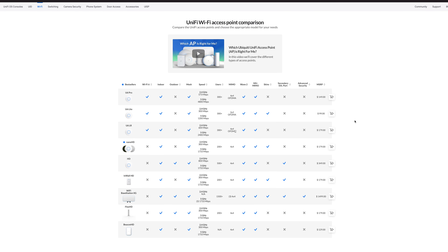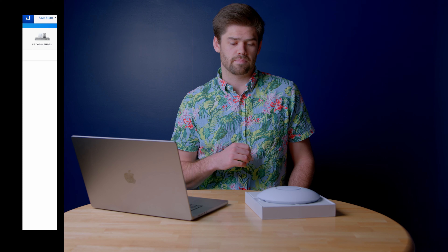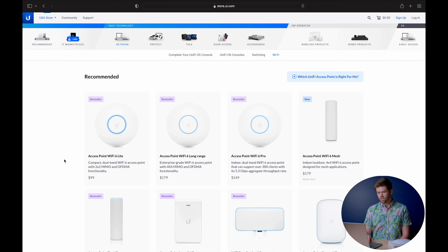UniFi recently unveiled their full Wi-Fi 6 lineup. They have four out of seven total Wi-Fi 6 Access Points in their store right now — three ceiling-mounted ones, plus a fourth enterprise version that will actually be Wi-Fi 6E.